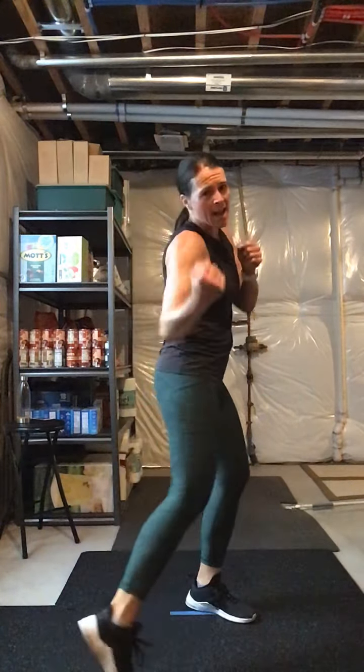Sit up, grab a weight. Russian twist — total of 24. Sit it back. What if you don't want the weight? Just twist. You can come up, get a little relief. Eight, seven, six, five, four, three, two, one. Come on up. All right guys, we're at 47 minutes — we're going to go back through that one more time. If you have extra time and want to do it a third time, I'm going to watch the clock.